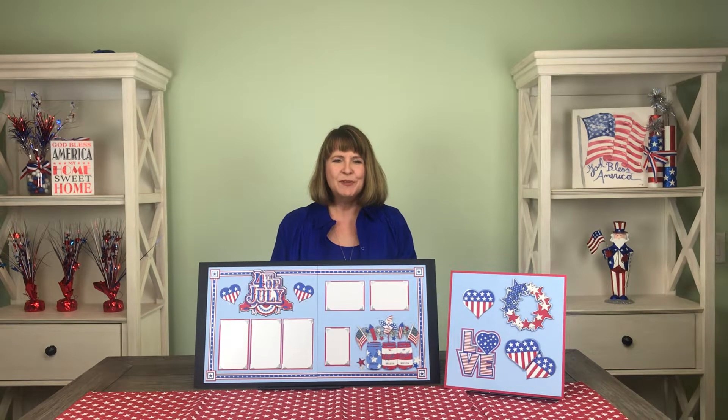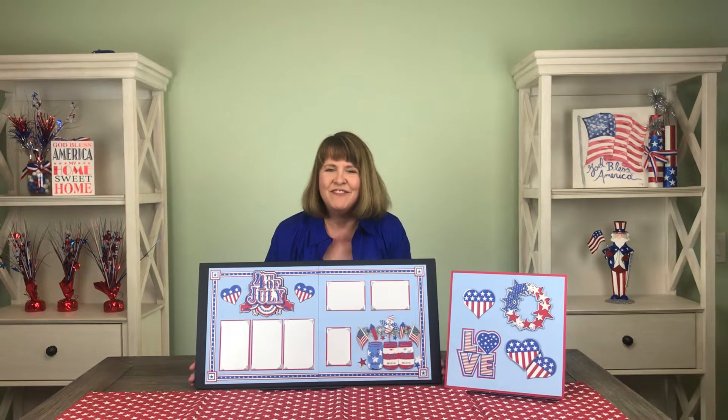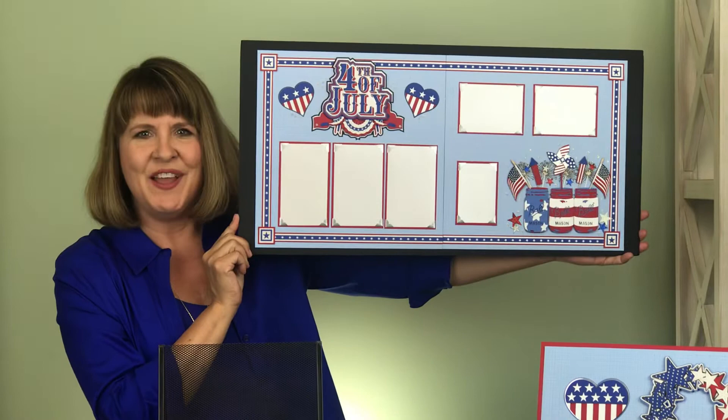Hi, I'm Bonnie Smith for Paper Wizard PKC, here to introduce to you the monthly kit for July. Happy 4th of July — it's Independence Day everyone! I'm so excited. I love fireworks and barbecues and just being with family.